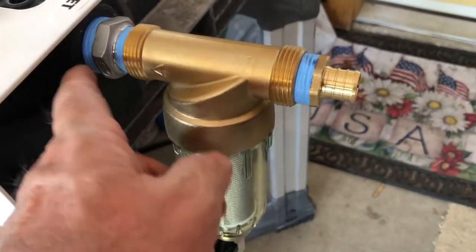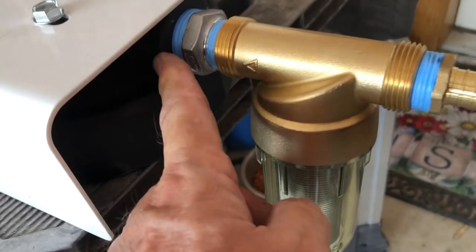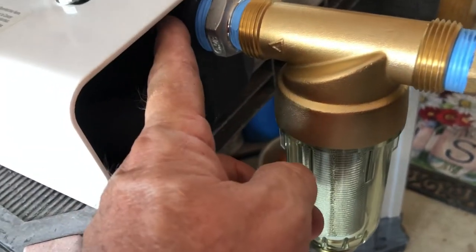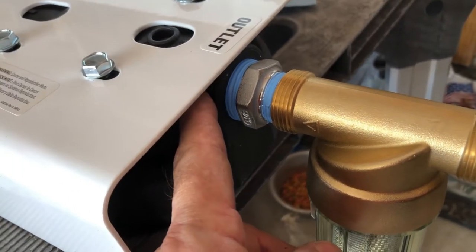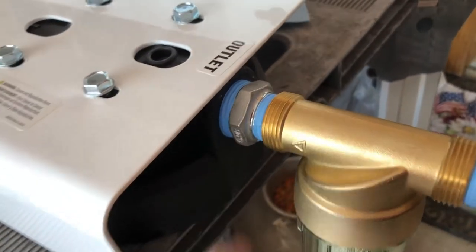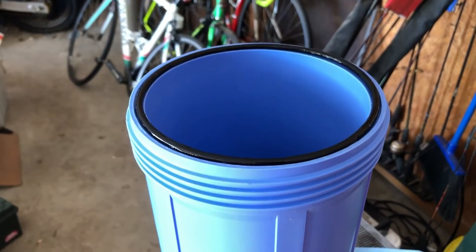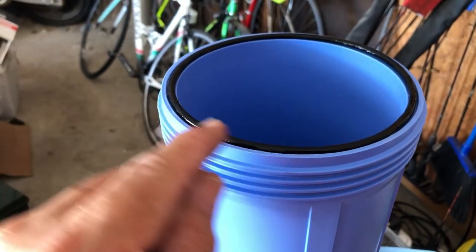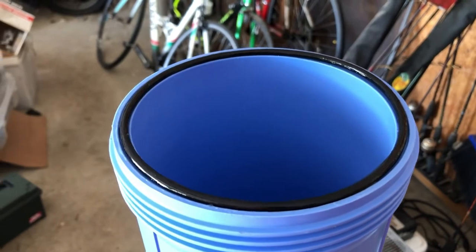I don't want to tighten it too much and crack this plastic. It's always better to thread male plastic into female metal than to put male metal into a plastic female — you have to be super careful. And anytime you take one of these filters in or out of the housing, lubricate the hell out of that o-ring with waterproof silicone grease. Don't fit it dry.